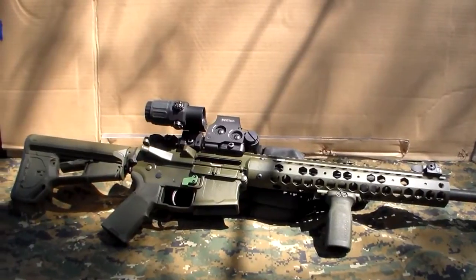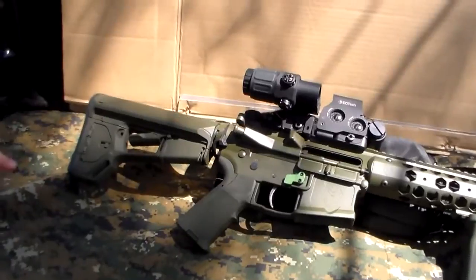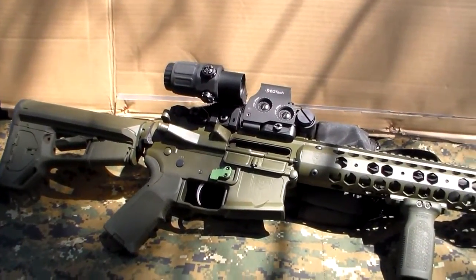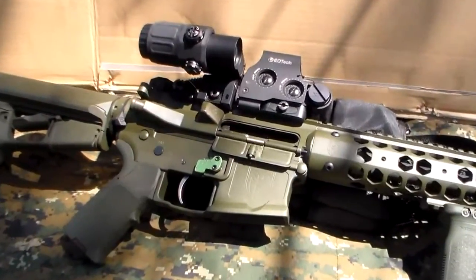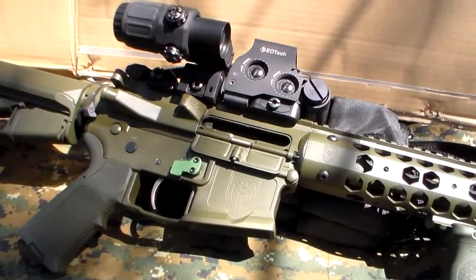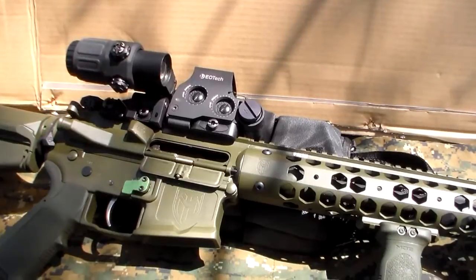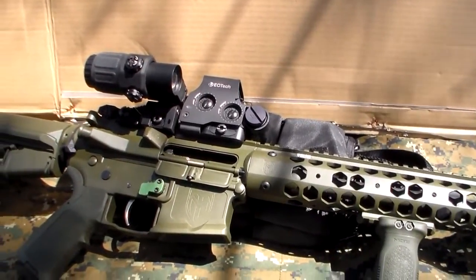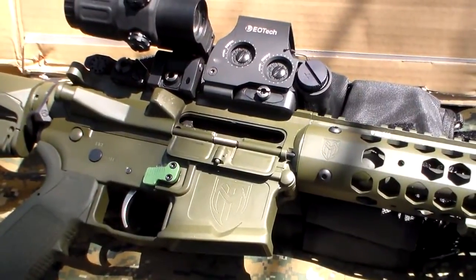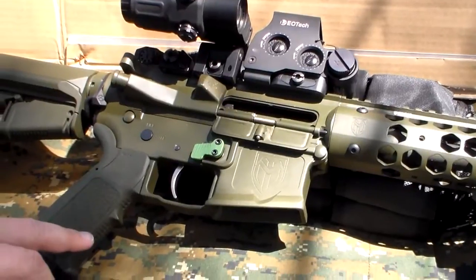It came with the Magpul ACS 6-position rear stock. Also comes with a Troy handguard on it — it's aluminum, it's 13-inch. The bolt carrier on it is XO nickel boron coated. It comes with a Geissele two-stage trigger, and the trigger pull is right around the four-pound area. Also comes with the Magpul MOE grip on it.